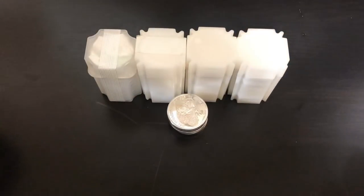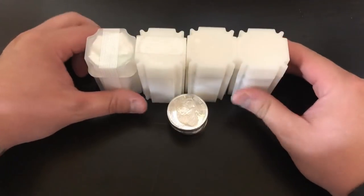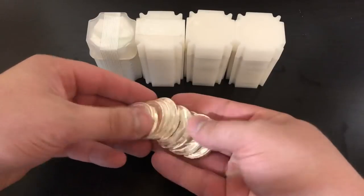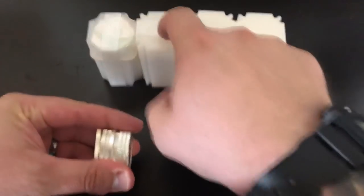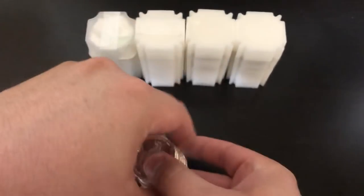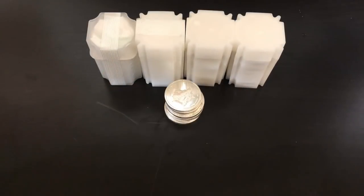Thank you so much for watching my video. I sincerely appreciate it. This is going to be a fun one. So I went and I bought 88 ounces of generic silver. These are tubes of 20, so four tubes of 20 is 80, and then we have an additional eight ounces here. These are all considered generic silver — they're all one ounce rounds. I still need to look through them and see if we have anything good.